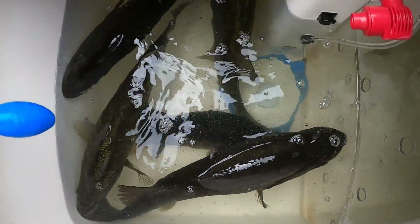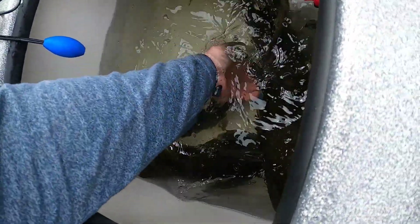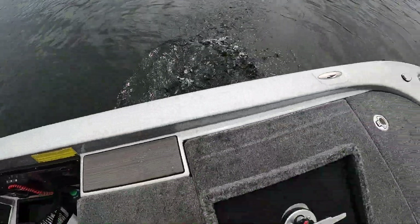Alright guys, we've got five fish in the livewell now — probably about 14 to 15 pounds worth. Water temp is 85.5 degrees and they've been in here all day. I haven't changed out the water at all — the original water I pumped in is the same water in there right now. I haven't run any pumps other than the Fish Lung, and they are alive and kicking. The system is insane and I'm so excited to get it out there. These fish are alive and healthy, just hanging around that Fish Lung stone.